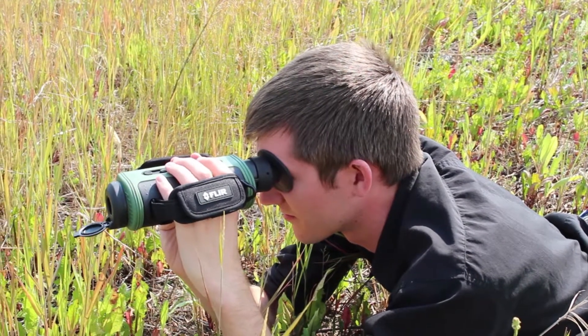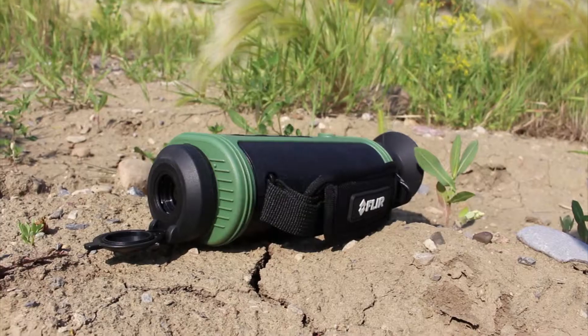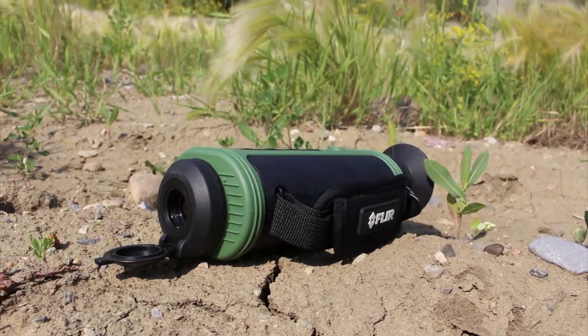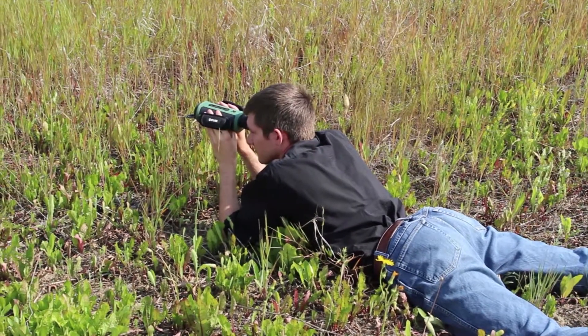The TS24 comes with a 19mm lens, but you can remove it and put on a 2x extender. The pro model is able to record photos and videos onto an internal SD card. This is a really well-rounded thermal imager that's great for all kinds of applications. You can learn more about the TS24 thermal monocular and its pro model on ShopFlare.